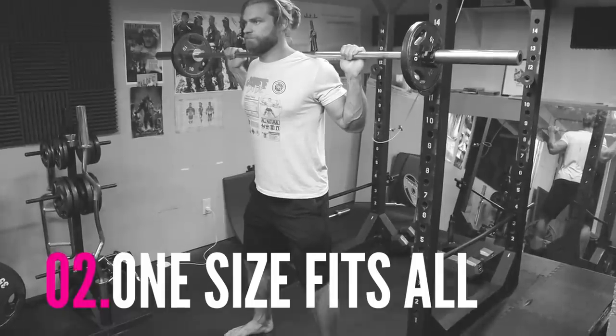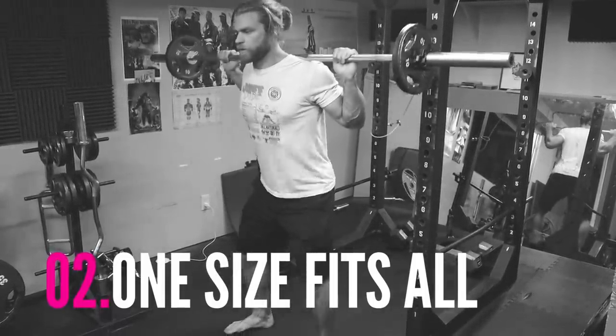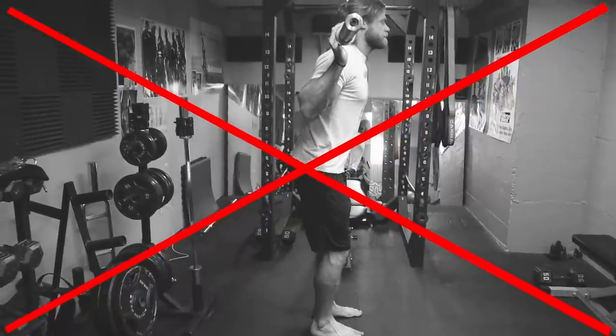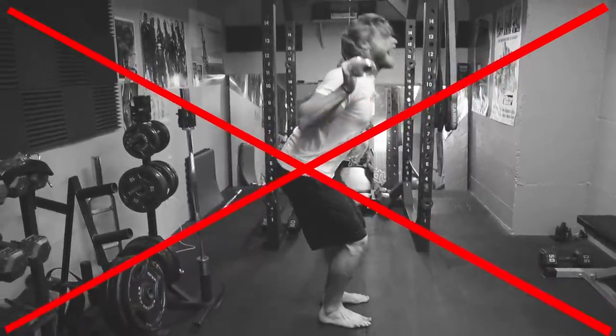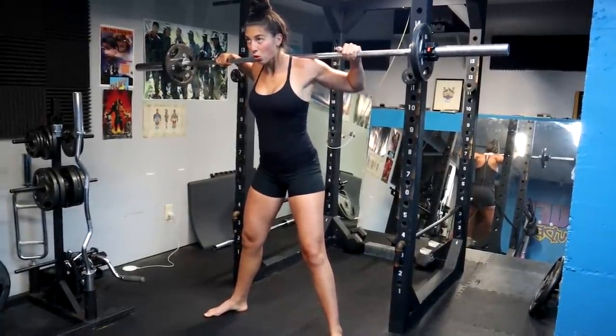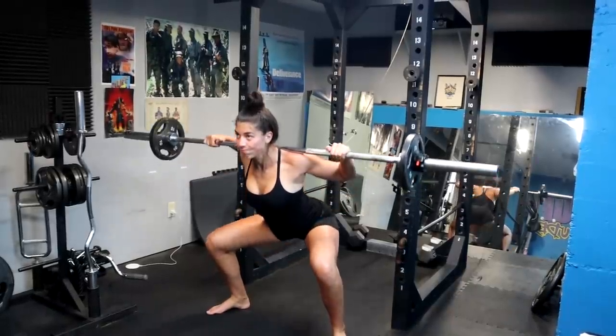Common mistake number two is thinking that one-size-fits-all — meaning that if you see someone squatting and think 'that's a perfect squat, I want to do that exact same thing,' it might not really work the same for you. Everyone's morphology is a little bit different: their body structure, the length of their femur, their torso. So you're going to have to find the proper position that works best for you — either a wider stance, different upper body positioning, or bar positioning — to make sure you're doing a squat that fits you. If you're 6'3" you're not going to squat the same as someone that's 5'6".